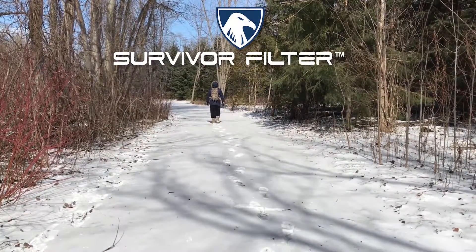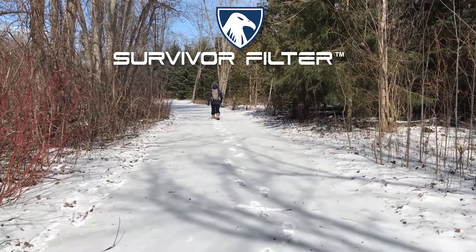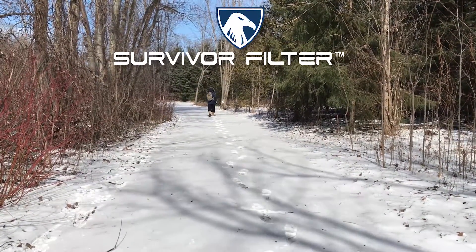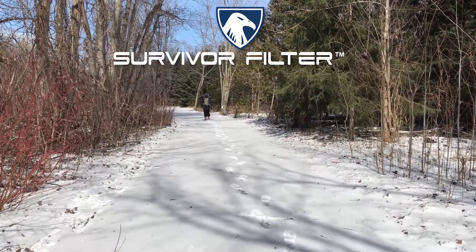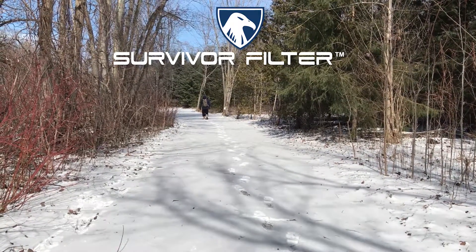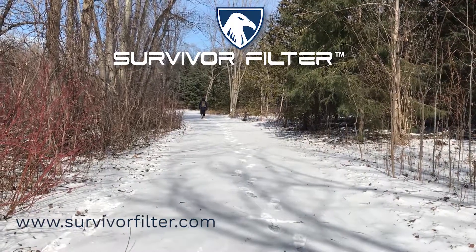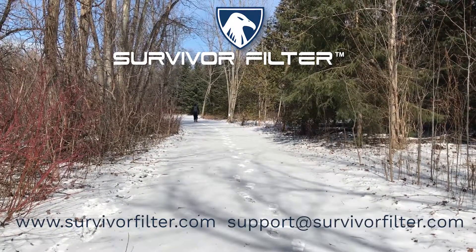Thank you for watching our video. To see the Survivor Filter Pro in action, click the video on the left. To see the Survivor Filter in action, click the video on the right. If you ever have any questions, you can visit us on our website at SurvivorFilter.com or email us at support@SurvivorFilter.com.